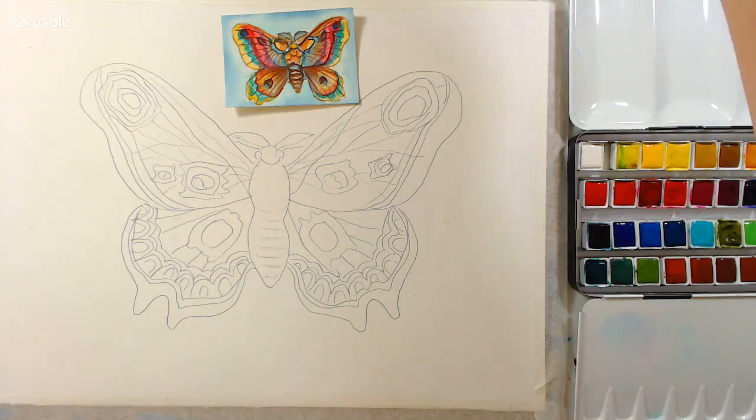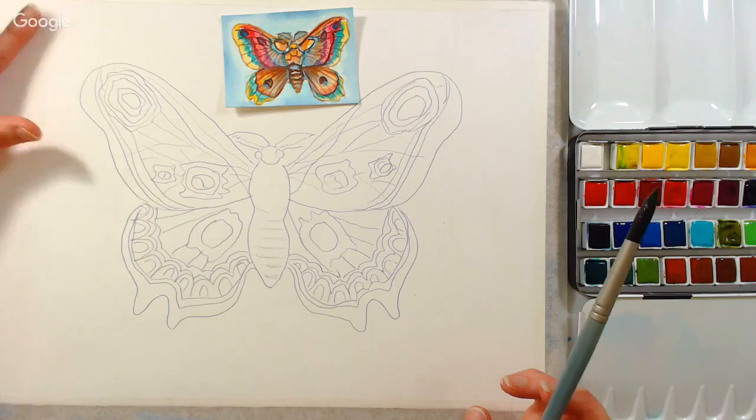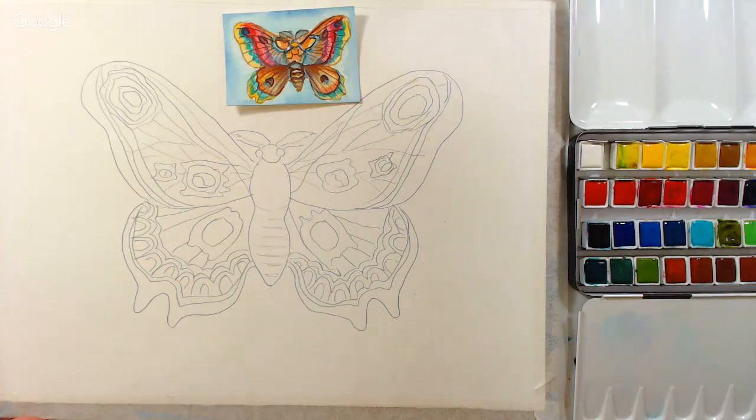We are going to paint a vintage moth. I called it a butterfly in the title, sorry — it's a moth. It was from a vintage advertisement, and I have the photo on my website. Link is in the video description. If you go to thefrugalcrafter.wordpress.com, you will see the pattern you can print and trace onto your watercolor paper, and the clip art I used — it's an old eyeglasses ad. It's in the public domain. We're going to be using Lucas Paints, and I got these from our sponsor, jerrysartorama.com. They had a really good sale, so I picked up this set.